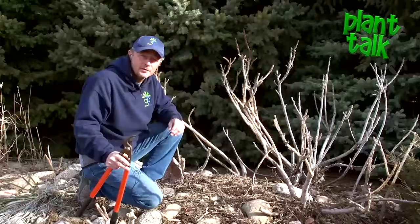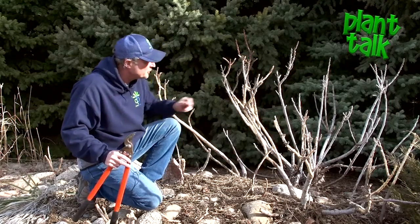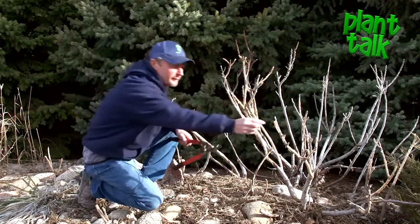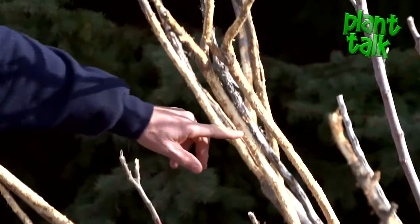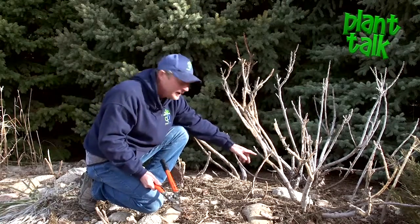The other thing we contend with in winters is a lot of deer damage. This is the first I've seen deer in my yard, but you can see they've nibbled and rubbed up against this tigerized sumac. My only choice is to cut it back below the damage — it's got a strong root system, so it's going to be fine.